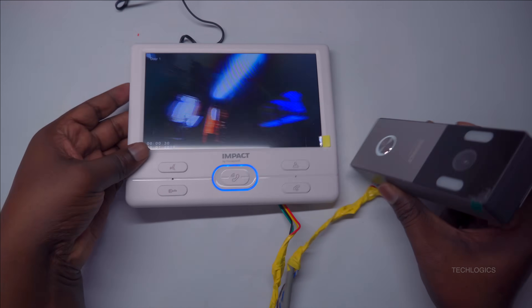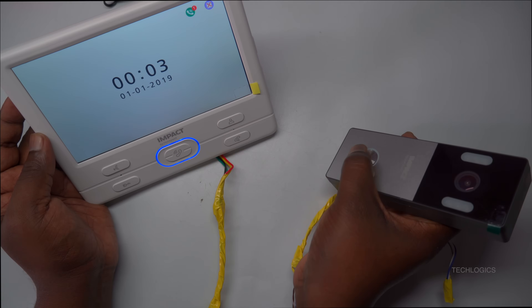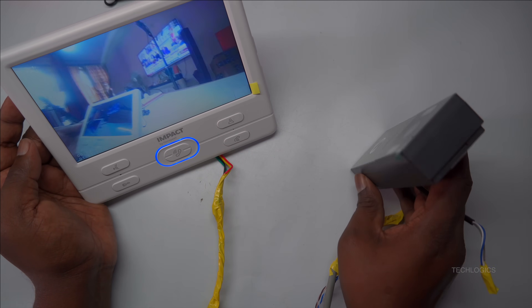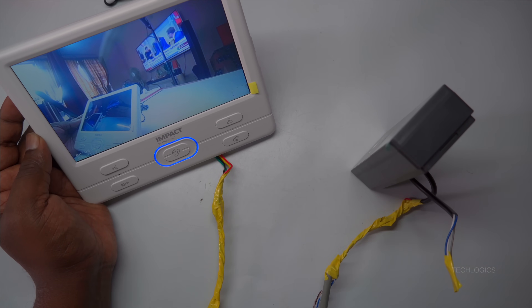After the video appears, try using the indoor station's microphone and speaker to communicate with the person at the door. You should be able to speak and listen clearly, verifying that the audio and video transmission are working properly. If everything functions as expected, your installation is complete and ready for regular use.